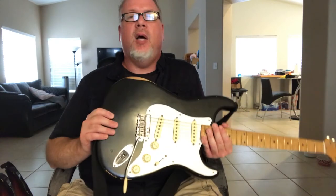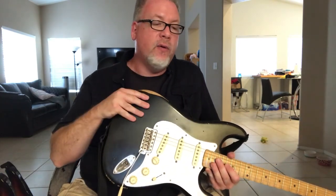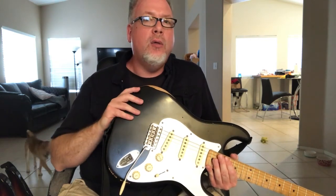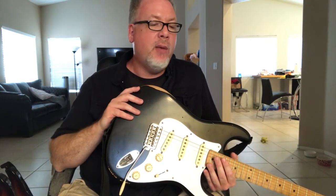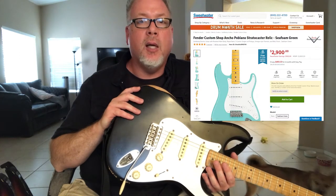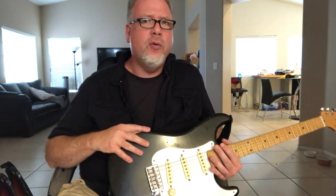The big feature with these guitars is the nitro finish — the thin coat nitro finish — which you normally only get through the Custom Shop starting at $3,000 plus on up to whatever. That's a huge thing.